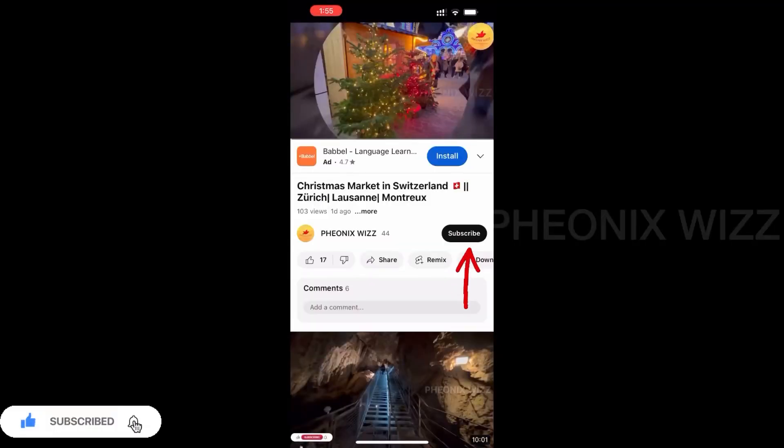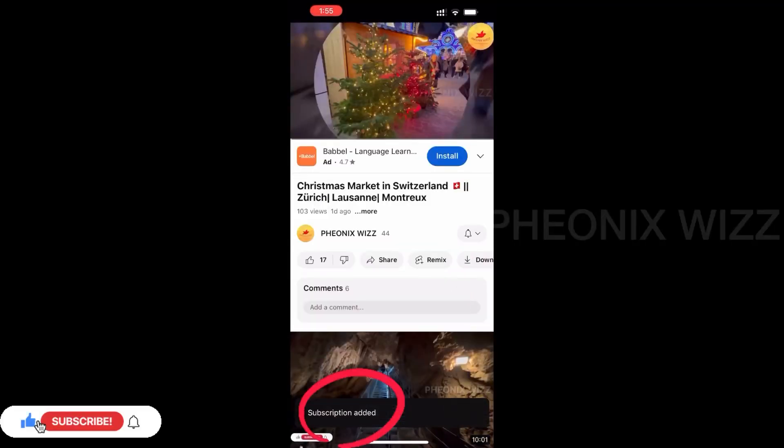If you are watching my channel, please subscribe. Click on the bell icon so you don't miss my upcoming videos.